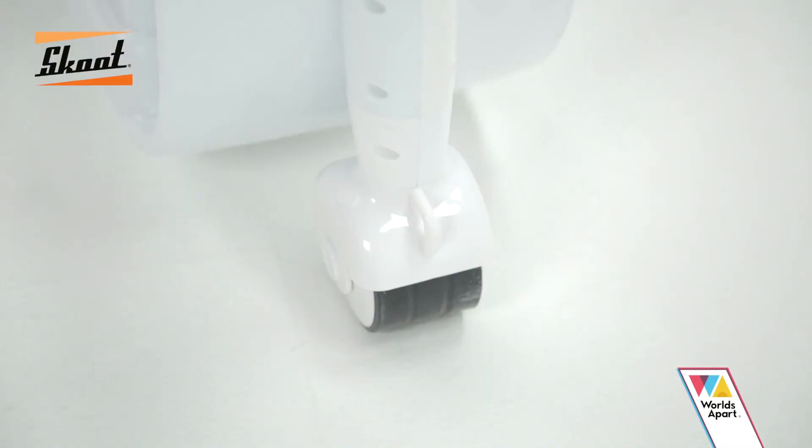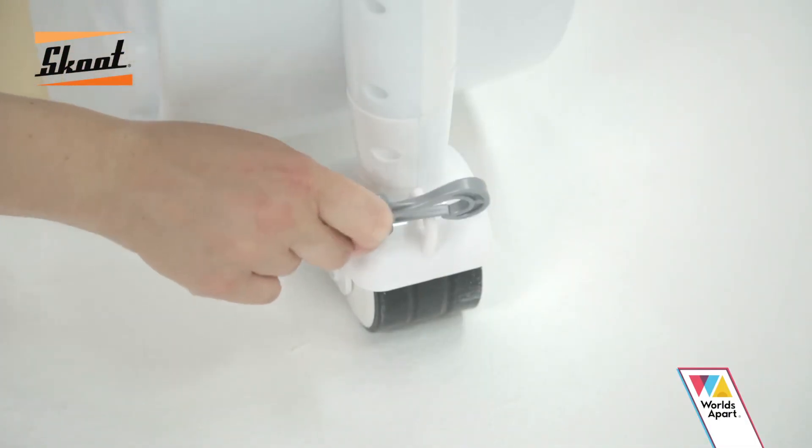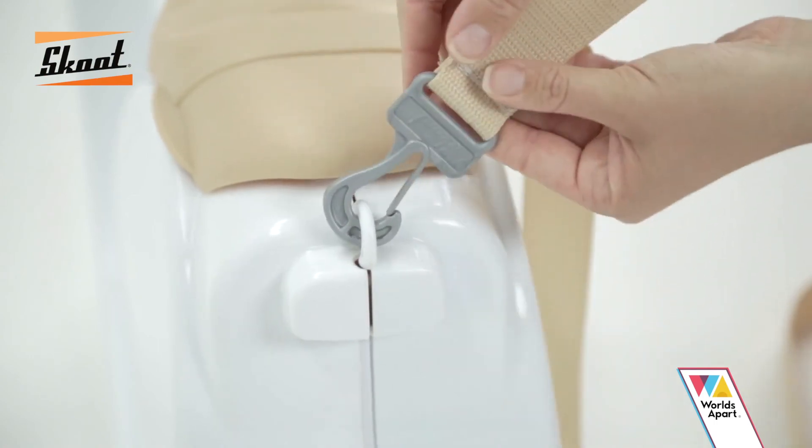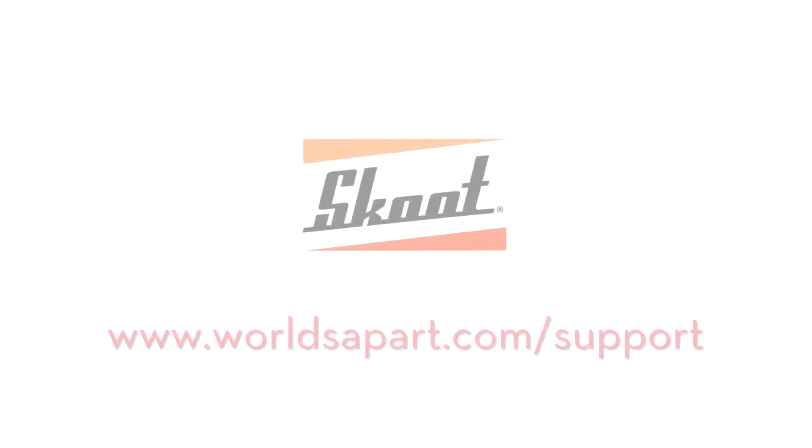Over Shoulder Strap: You can also carry Scoot over your shoulder by attaching the clip fasteners to the front and rear. So now the driving lesson is all done. Time to ride on and roll out. Full Scoot ahead.